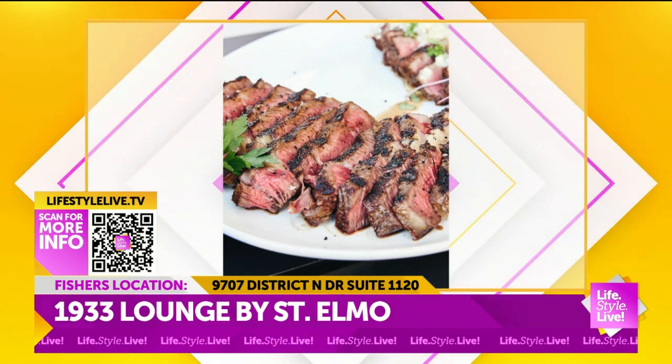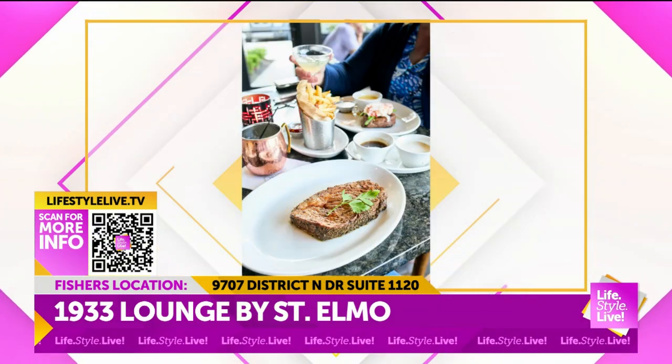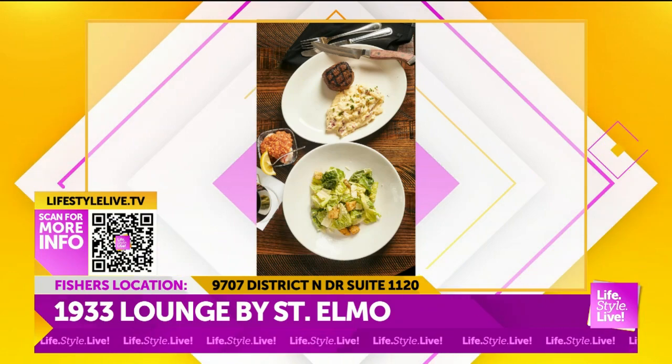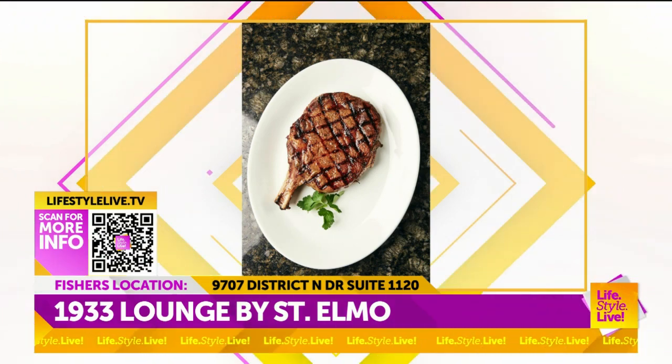It's got that over-21 feel. You don't have to worry about kids screaming or anything like that. It's a great date night. The lights are low, you've got a huge steak coming out, a nice corn crème brûlée coming out as a side dish. It's a good vibe.